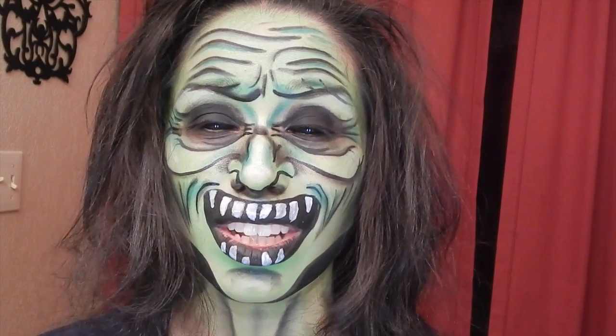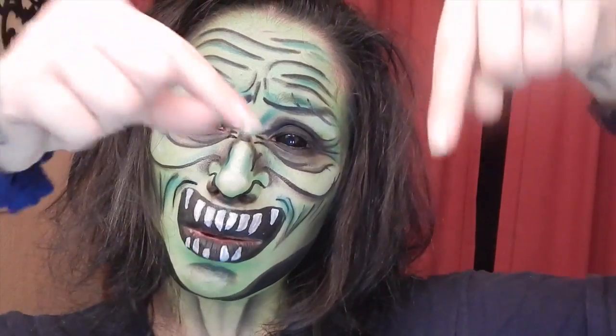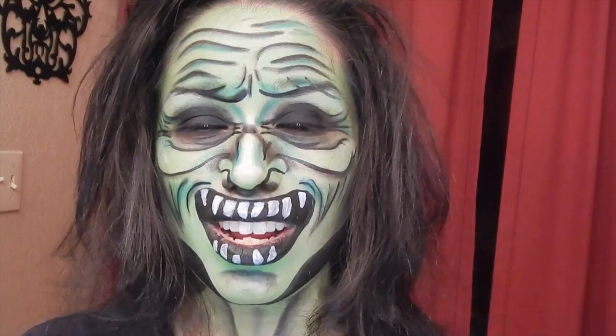If you guys want to see how I did this look, please stay tuned and don't forget to like this video, comment if you want, subscribe if you haven't done it already, and share it if you want to. I hope you guys enjoy this video — thank you for watching.